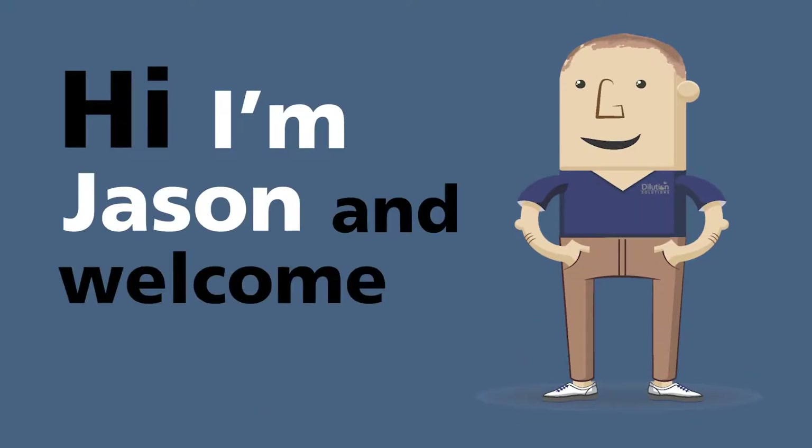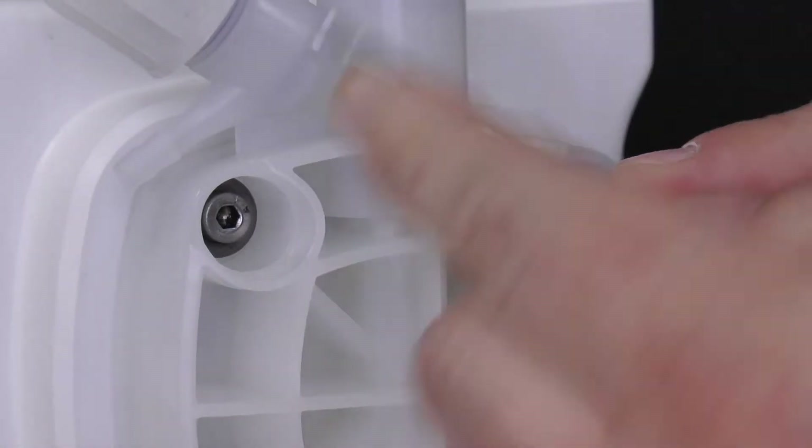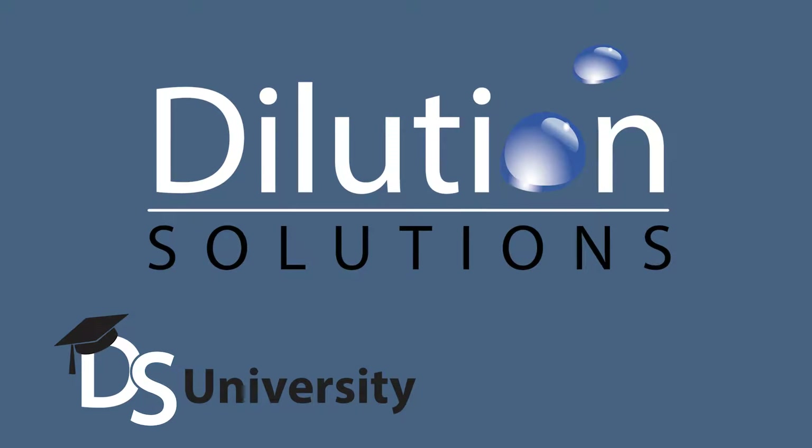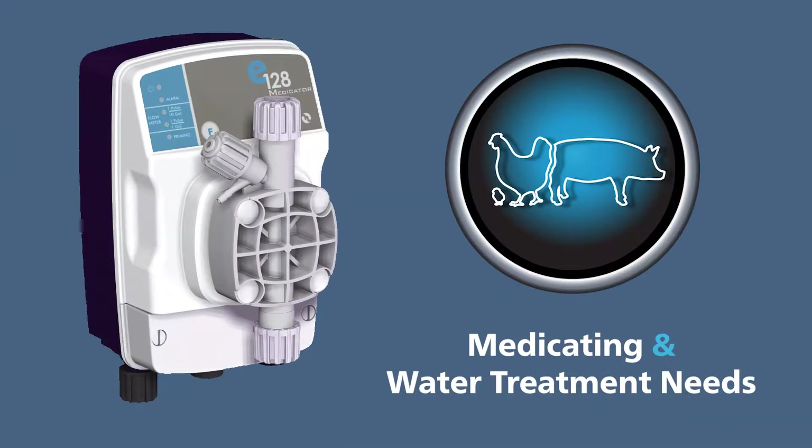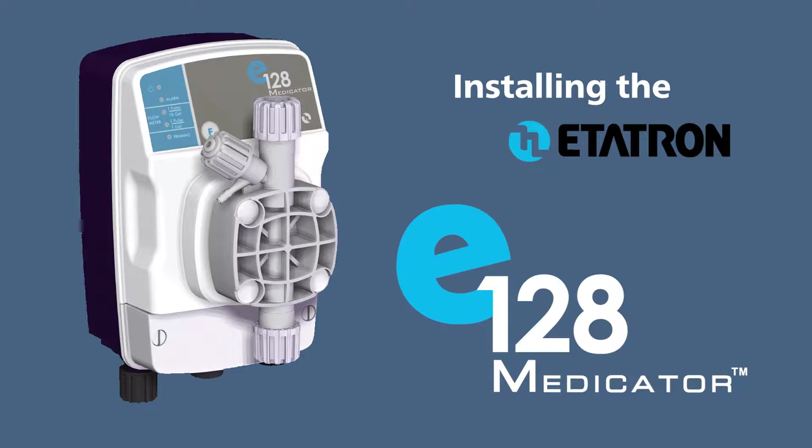Hi, I'm Jason and welcome to DS University. Thank you for choosing the Editron E128 Medicator Pump for the solution to your medicating and water treatment needs. In this video, we show how to install the E128 Medicator and run through its initial operation.